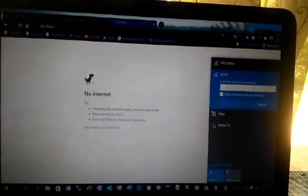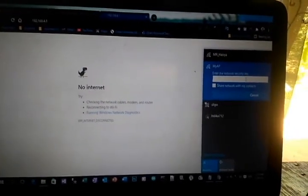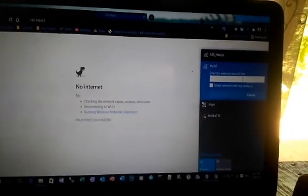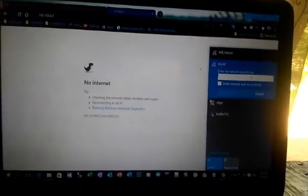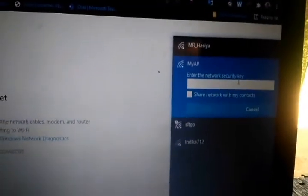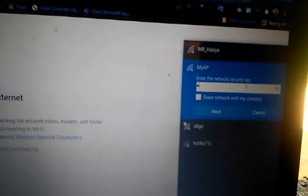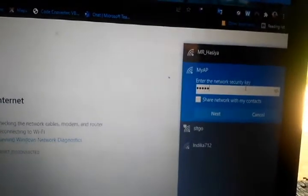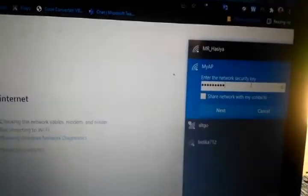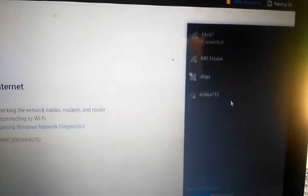After setting the repeater password, reconnect to the 'my_ap' network and enter the password you just set — in my case '123456789'. You can see it has connected to 'my_ap'.